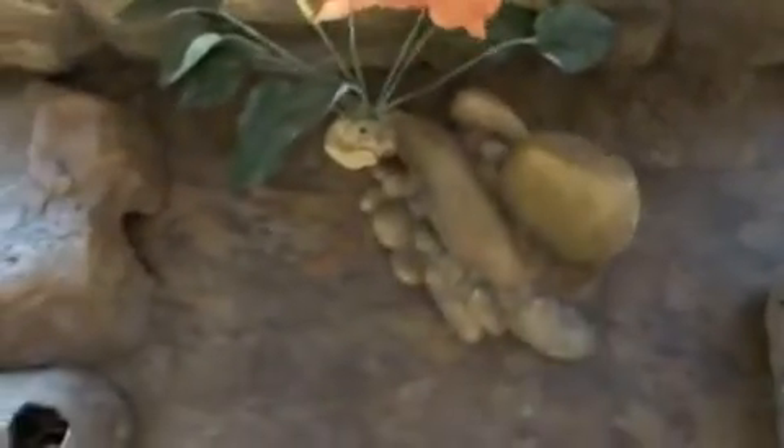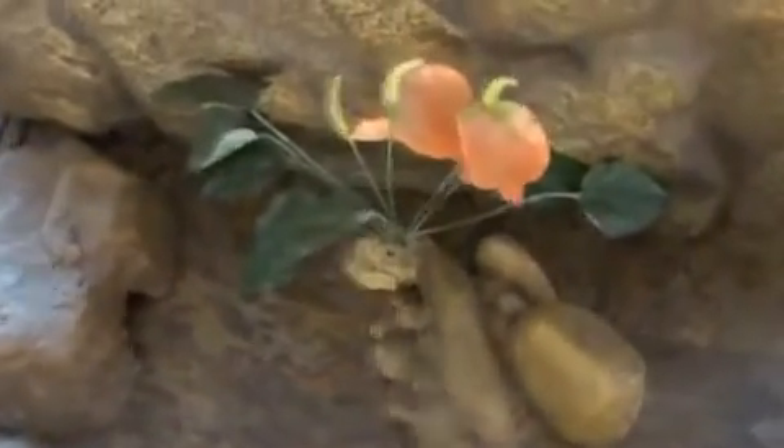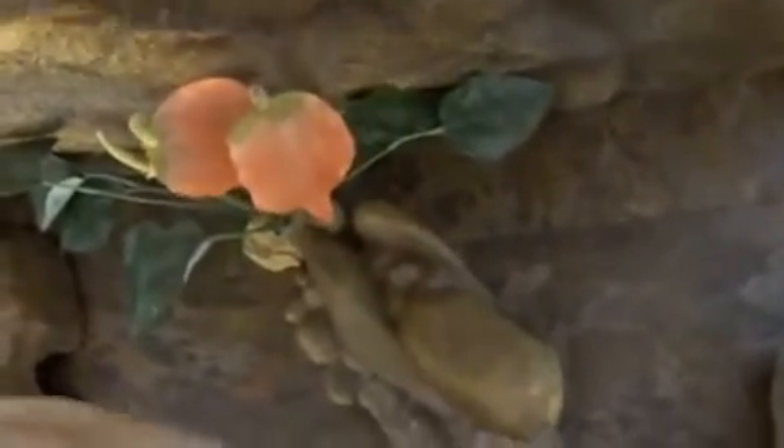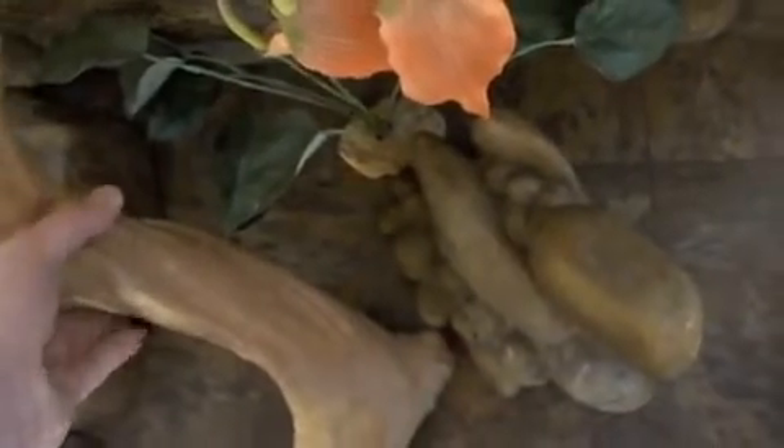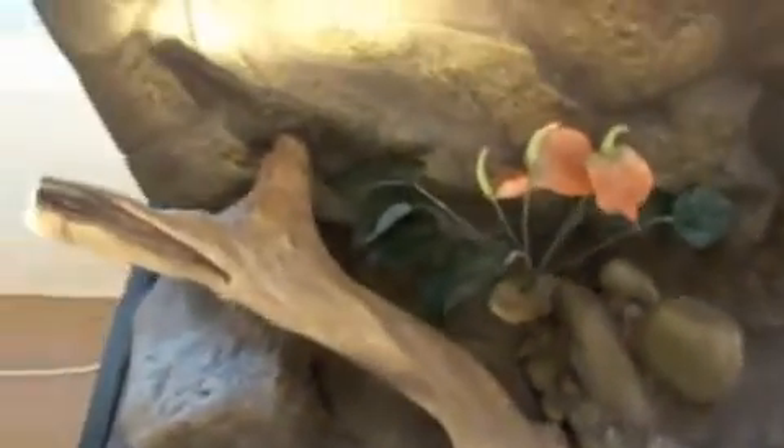A bit of a plant in there for them, just to make it aesthetically pleasing for me really, as opposed to the Geckos. And I'm going to put this log in — they've not had that for a while — and they can climb up that and climb round it if they want to.